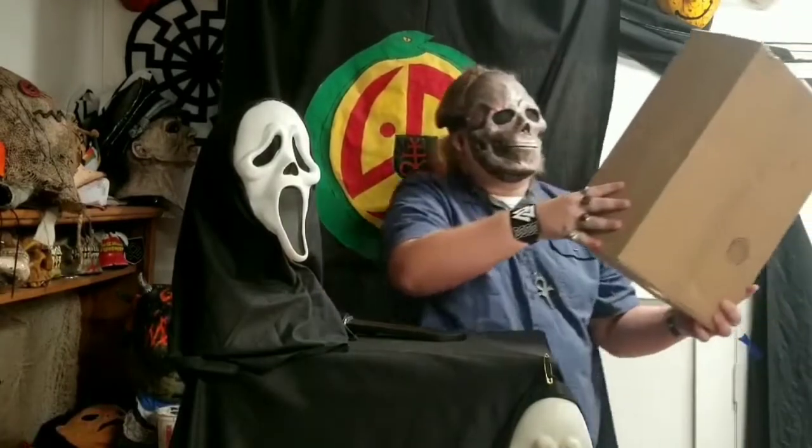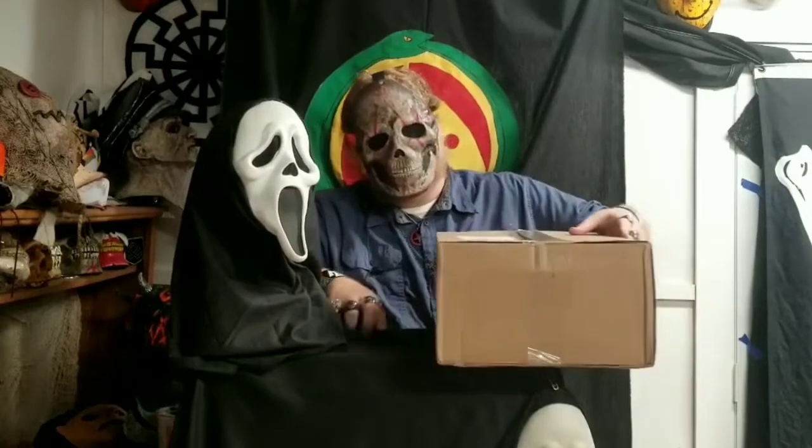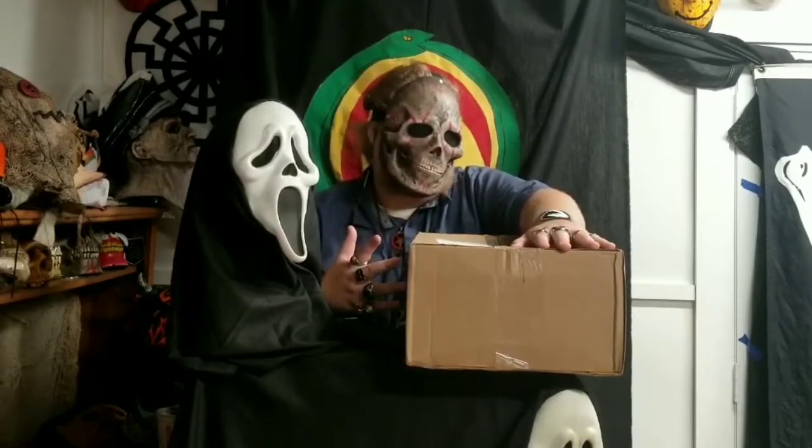Alright guys, I'm back with another video. I'm going to be unboxing just a regular Ghostface costume — a regular Fun World one, the mass-produced kind, not a fancy one, which isn't too special. The reason I have this is because me and some friends are starting a new channel, which is going to be a Ghostface-themed YouTube channel.